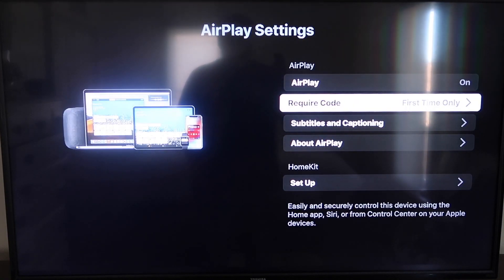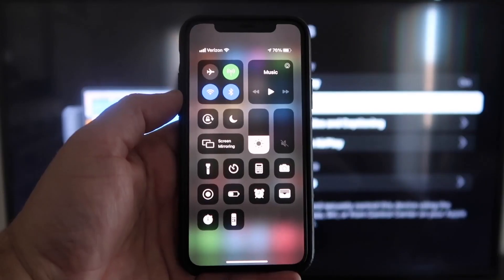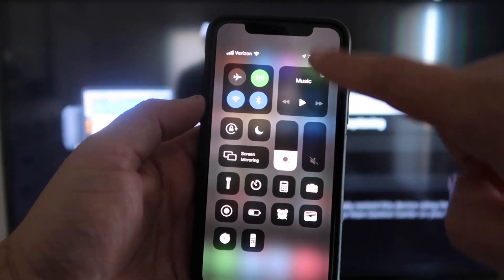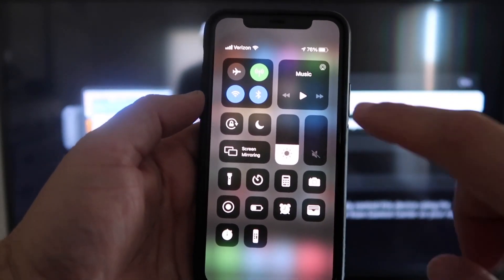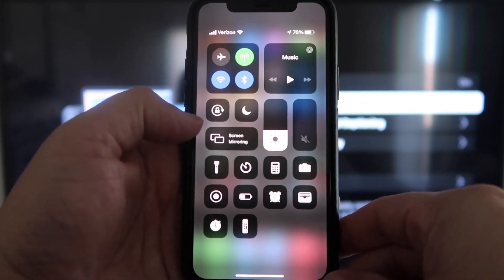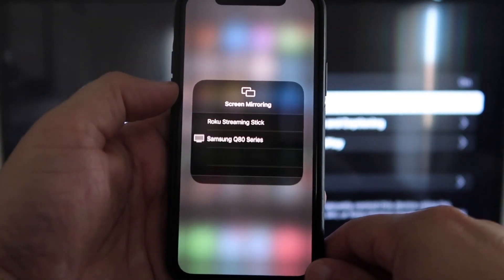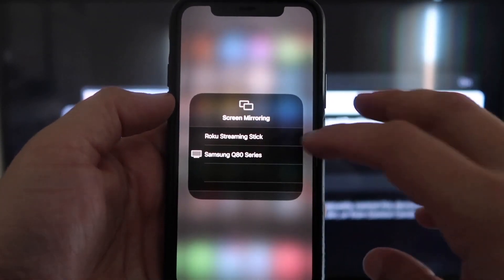Now that it's set to First Time Only and On, you're going to want to jump over to your iPhone. You do want to make sure that your iPhone and your Roku are set up on the same Wi-Fi network — they have to be on the same local Wi-Fi network. Once you jump over to your iPhone, swipe down on the top right corner and it brings up your menu icons. Right there in the middle you'll see where it says Screen Mirroring — go ahead and tap on that.